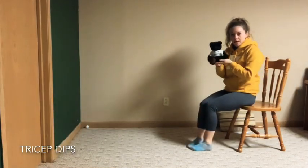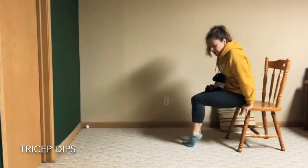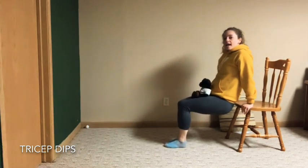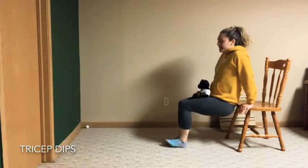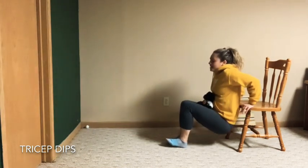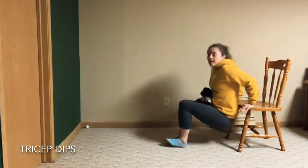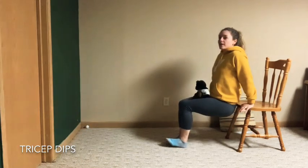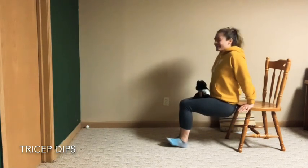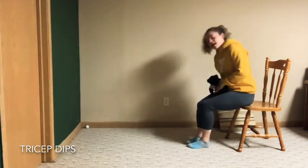Shake it out. Next one: grab your bear, go ahead and sit on that chair and put your bear right on your lap. Put your hands on the chair — make sure your fingertips are dangling — and walk out. We're going to dip down, bend our elbows, and come on up. These are called tricep dips, but they're more fun when you have a friend with you. Make sure we're bending those elbows and pushing straight up — down and up. Build strong arms; it's great for strong gymnasts. Let's do three more: down and push up. Good job.